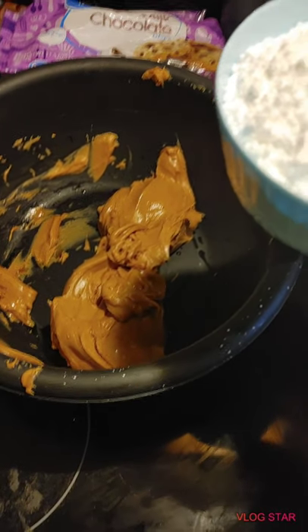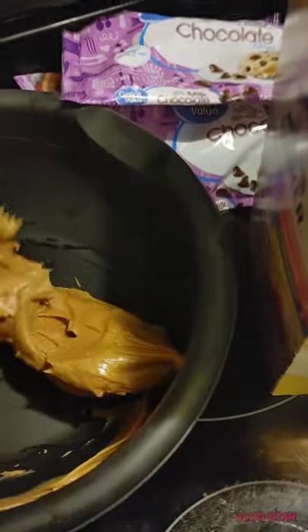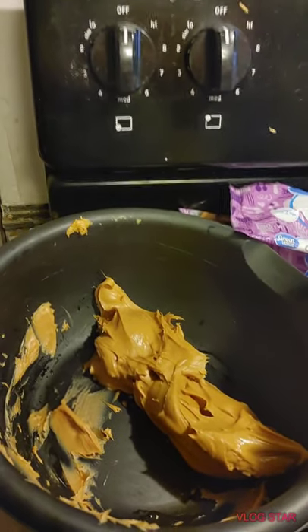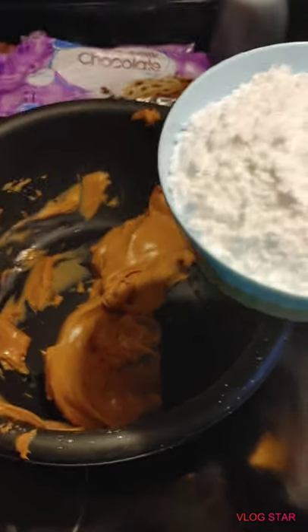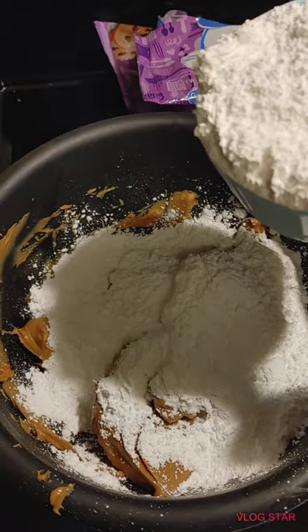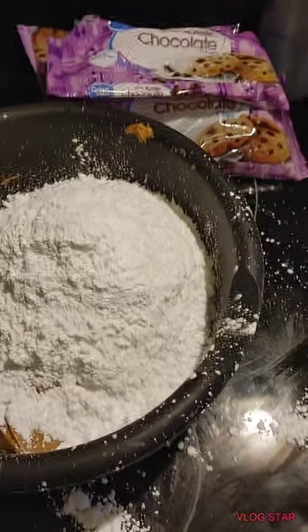We're going to add six cups of powdered sugar. This right here is two cups, so there's two, four, and then six. We made a little mess but that's okay, we'll clean that up later.